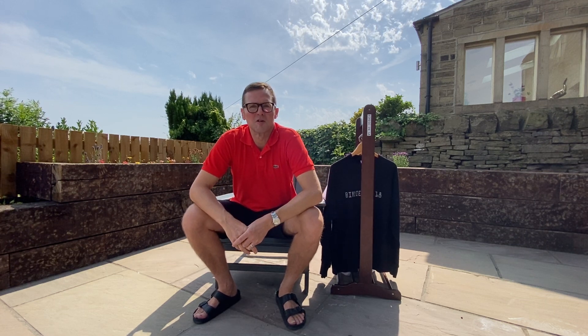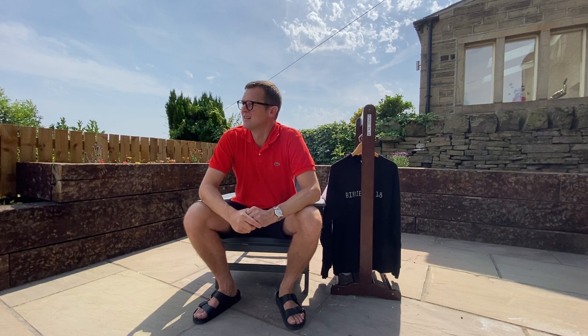Hello and welcome to another episode of Birdie on 18. My name is Jim, thanks for joining us. We're out here again in the garden at Birdie on 18 HQ, another incredibly warm day here in the north of England, which is very rare, so we're going to make the most of it.